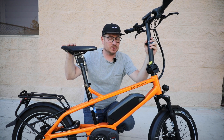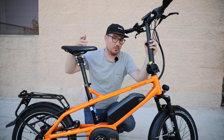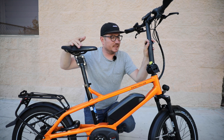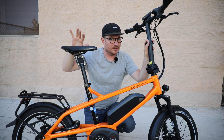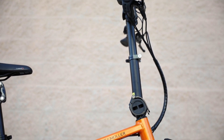Riese & Müller actually started as a company with a compact bike, more specifically a folding bike called the Birdie. And I think this bike really takes some inspiration from that, but it's definitely a completely different bike altogether. So the Tinker is very adjustable, and a lot of that comes down to the stem.